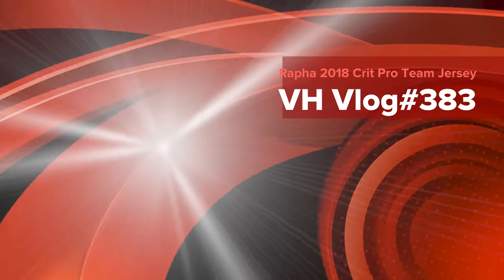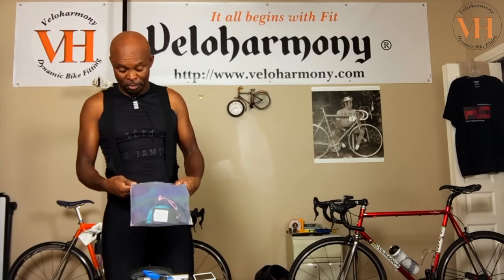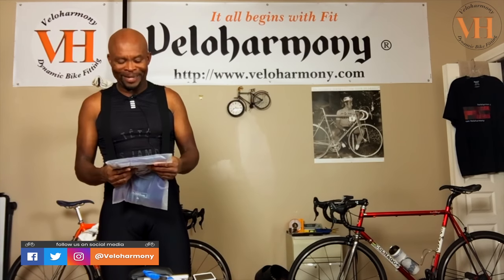Today I am reviewing the Rapha CRIT Pro Team Jersey. Hello Legends and Super Legends, welcome to Velo Harmony. I just received a copy of the Rapha CRIT Pro Team Jersey — they actually call it Pro Team CRIT Jersey, CRIT as you all know for Criterium.